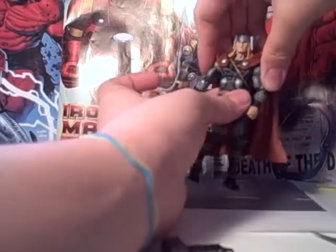You can rotate the waist, move the leg up and down or back and forth, rotate the thigh, two-point knee articulation, and ankle rotation.